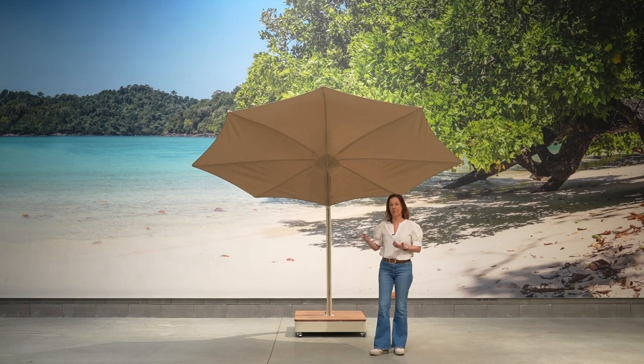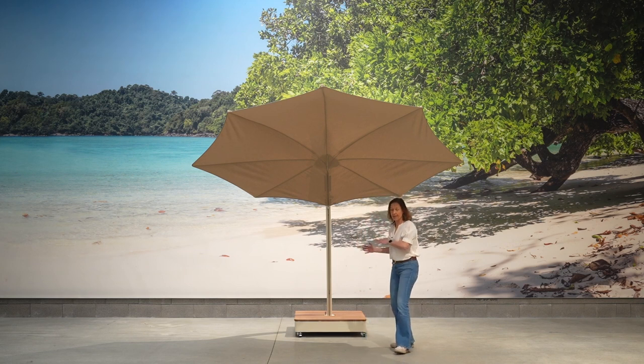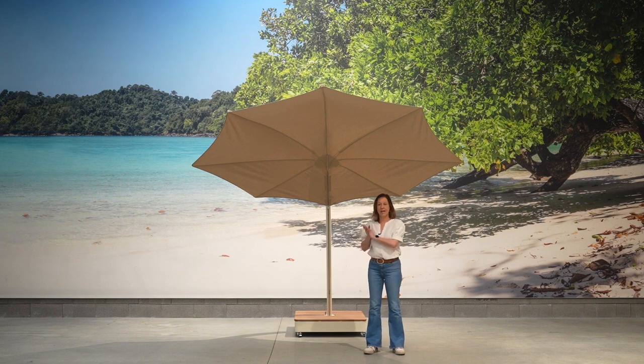Let me show you our Icarus umbrella, our leaf-shaped umbrella inspired by nature. Icarus is a very large umbrella, both in width and length, and thanks to the fact that the leaf can move up and down the pole, it can be used as both a shade maker and a windshield.